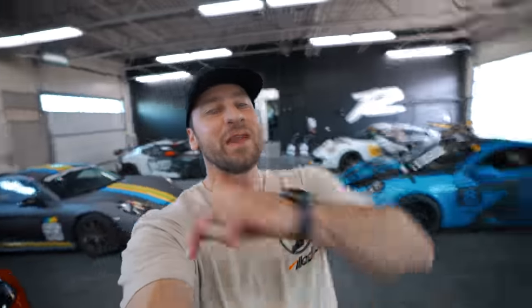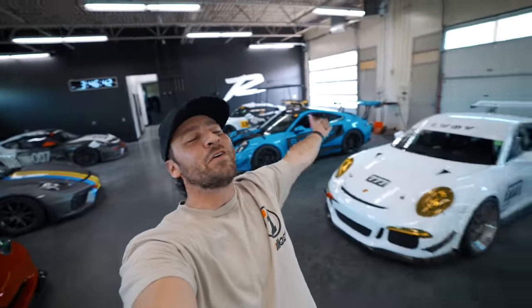As usual, if you made it this far in the video, you're a real one. Thank you so much for watching. If you liked it, please give it a big thumbs up, hit that subscribe button and the bell. See you guys next week.